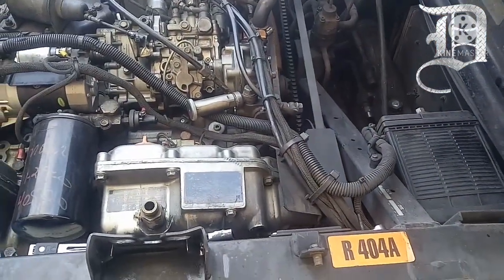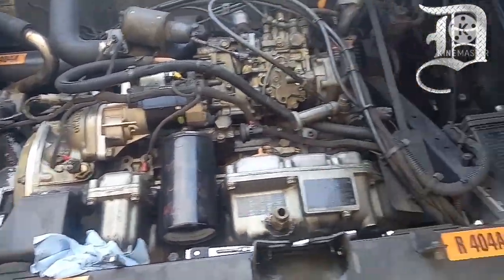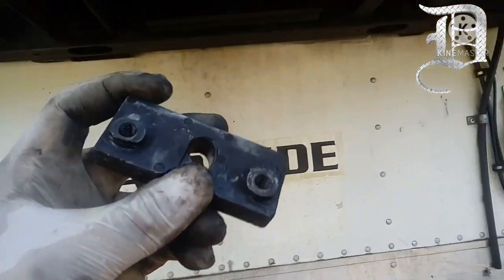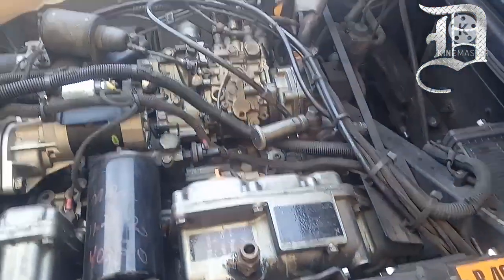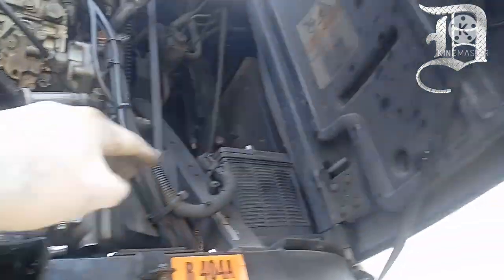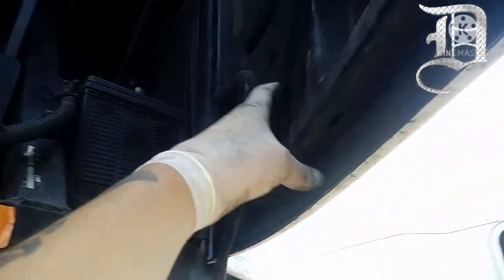Ya se le dio mantenimiento a la unidad. También se le dio mantenimiento lubricando la contrachapa, la de aquí y la de arriba, para que cierren bien las puertas y no traer ahí los bungees.